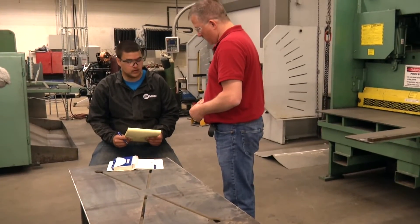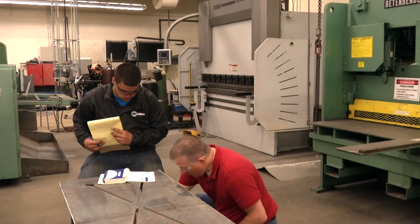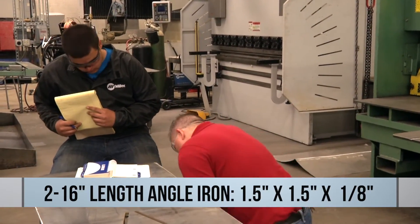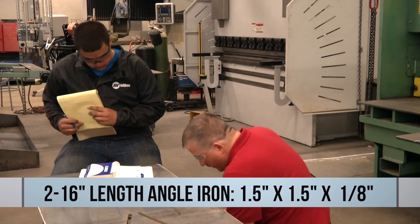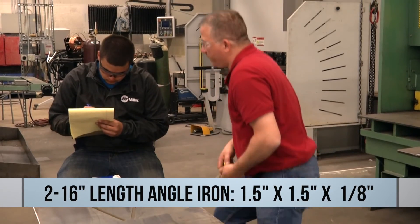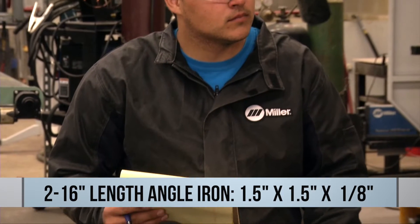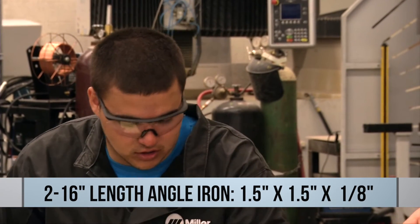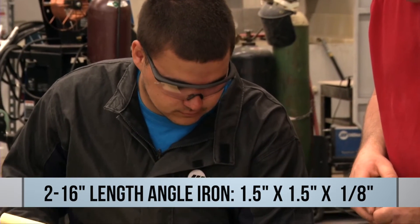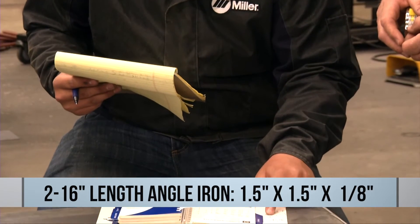Now we'd have to do the angle iron the same way. So we have 1.5" by 1.5" by 1/8" angle iron. Our lengths will be 16 inches and we're going to have two pieces that size. We'll go to the Ryerson book again to determine the weight — that would be in the structural shape section. It looks like it's 1.23 pounds per foot.